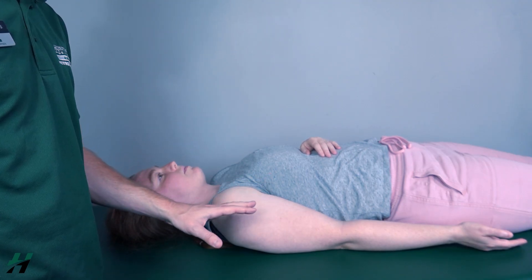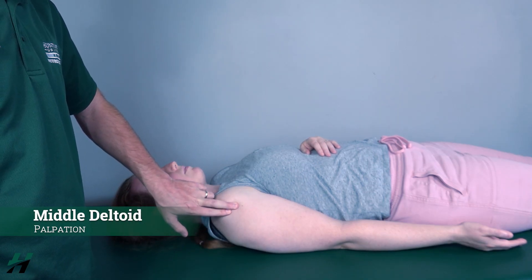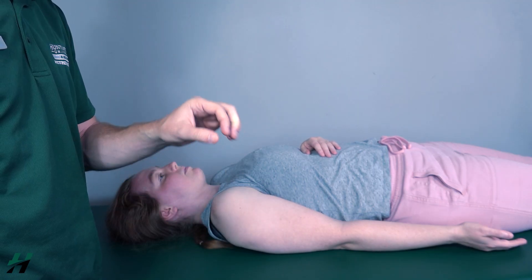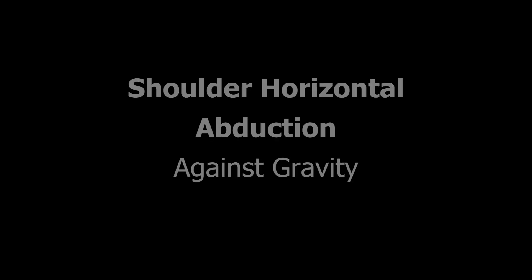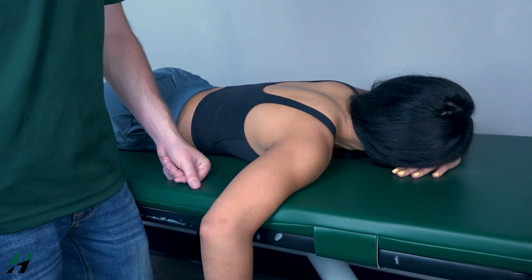If she could not have any range of motion, I would palpate the middle deltoid located here. If I feel this muscle firing, that is a grade one; if I do not feel it firing, that is a grade zero.